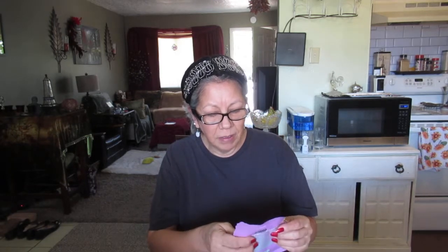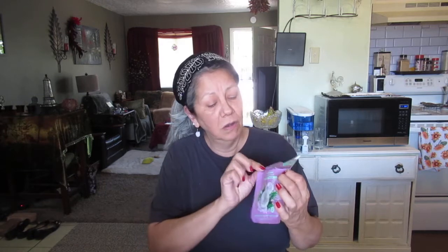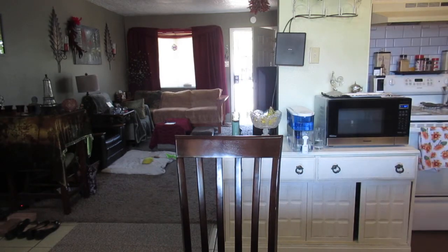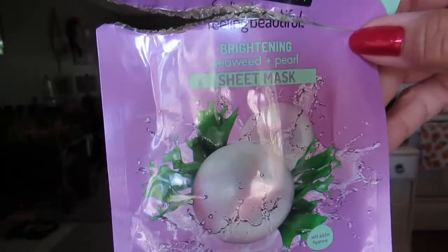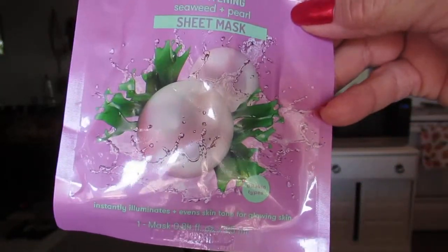Today I'm doing another one. It's by Freeman — the mask expert since 1976. It's the Feeling Beautiful Brightening Seaweed plus Pearl Sheet Mask for all skin types. It instantly illuminates and evens skin tone for glowing skin. Hopefully this one will be a relaxing, joyful mask because that last one was terrible. Let me hold it up — there it is, Freeman, with the big pearls on it.